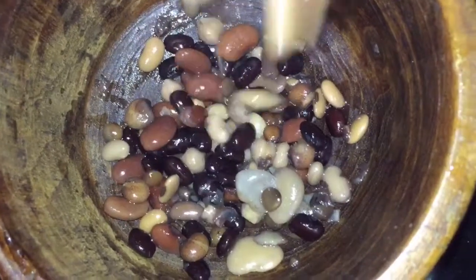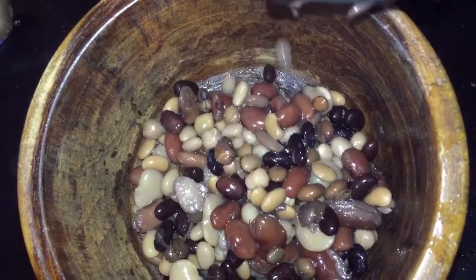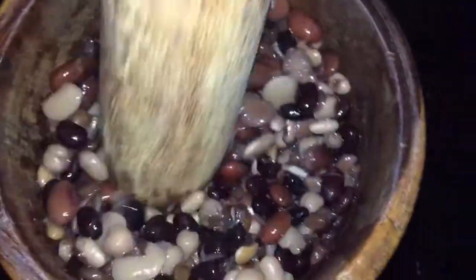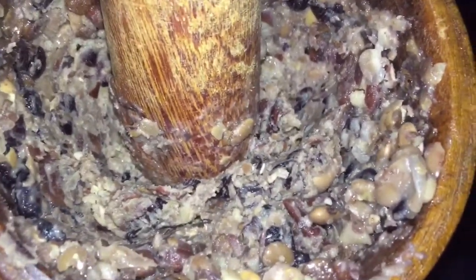I'm placing my beans into my mortar and I'm going to crush them until I get the consistency that I like. I don't like it too mushy — I like my beans to have a little bite to them when I'm making my patties. So I'm not going to make it too mushy, but more with a bite.